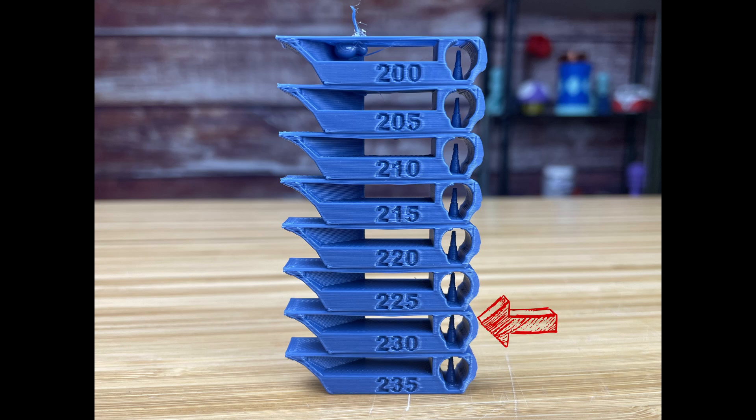Looking at the rounded edge: at 230 I'm seeing some breakup over this area; 235 has a lot of little nasty artifacts at the very bottom; at 220 it's looking real bad with a line coming up, and I'm seeing that on everything from 220 on down. So 225 seems to be the overall best — it has the best bridging, the best looking floor, and its overhang is just as good or better than all the others.